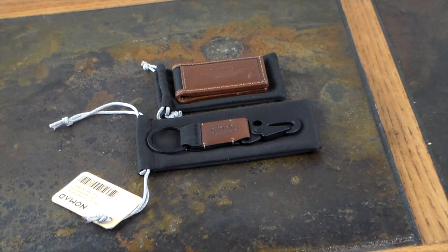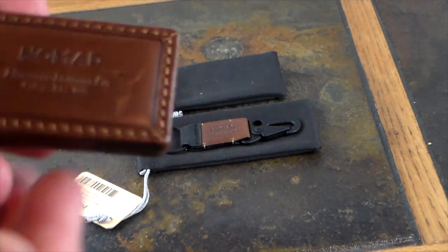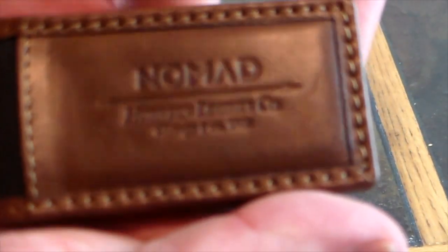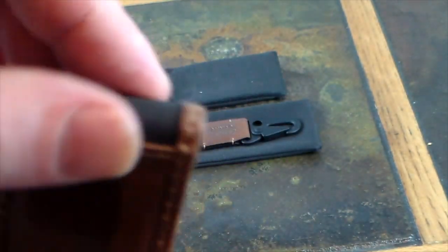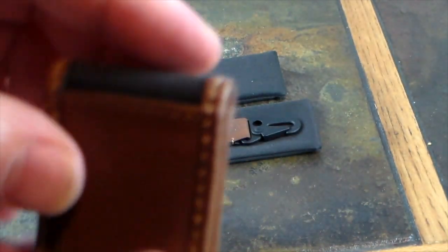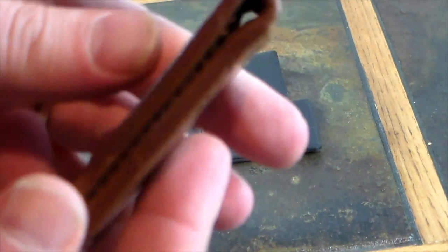If you're used to carrying a traditional wallet and you want to reduce down to a money clip, this money clip made of Horween leather is a super cool item. As you can see, this is just super high quality from Nomad — nice stitching, a rubbery edge on the side, and more leather and stitching throughout.